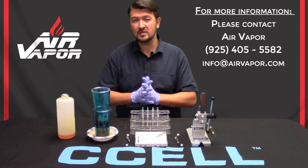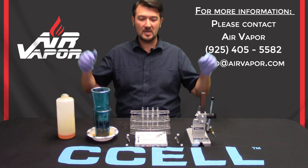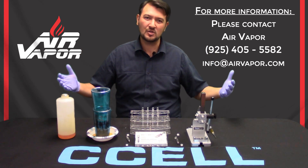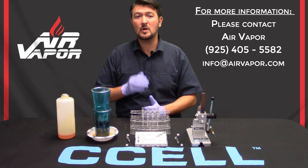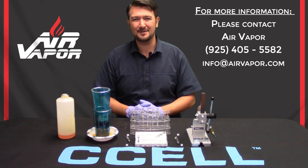There you have it. If you have any questions, please do not hesitate to give us a call or send us an email, which will be reflected below. You can always drop a comment on this video and we will respond as quickly and as thoroughly as possible. Thank you for listening — we'll see you next time.